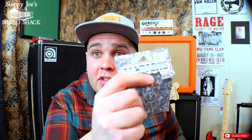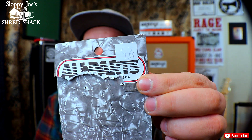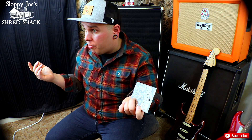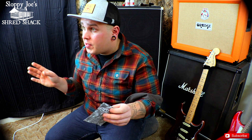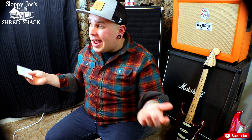I got this for a dollar ninety-nine. Two bucks and I have solved all my tremolo problems until I run out of springs. But you know what? You're probably not going to lose these springs. And if you do happen to lose literally all of them for whatever reason, they're very, very cheap.